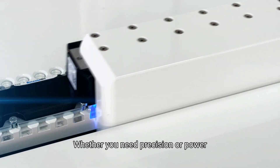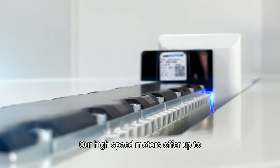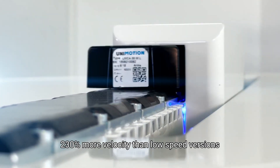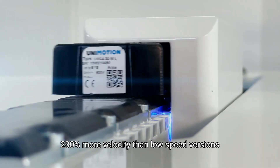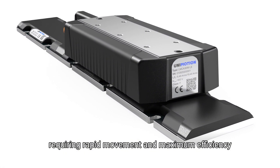Whether you need precision or power, LMCA is designed for both. Our high-speed motors offer up to 230% more velocity than low-speed versions, making it the ideal solution for applications requiring rapid movement and maximum efficiency.